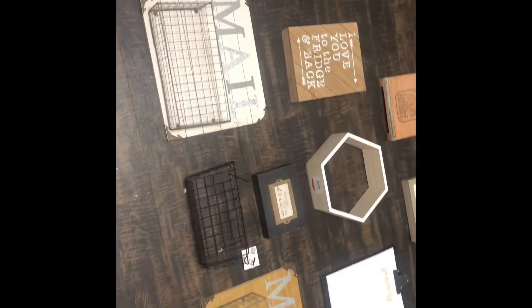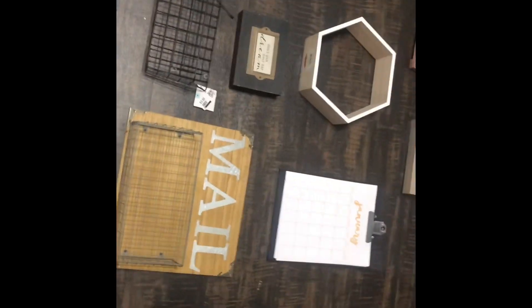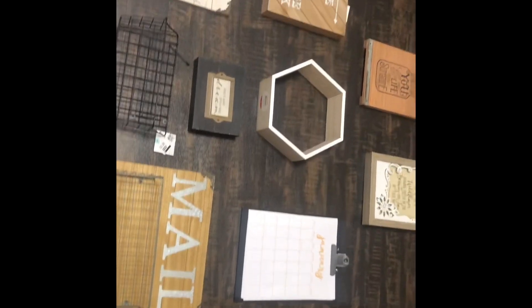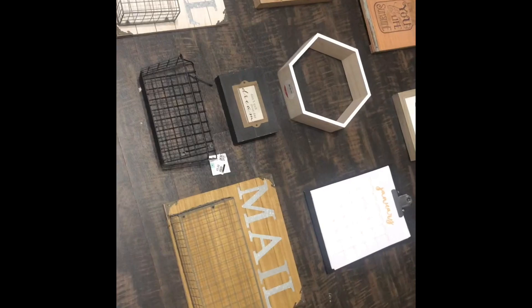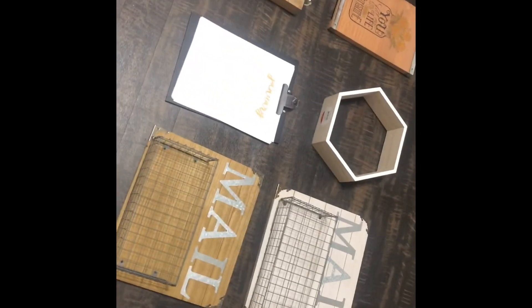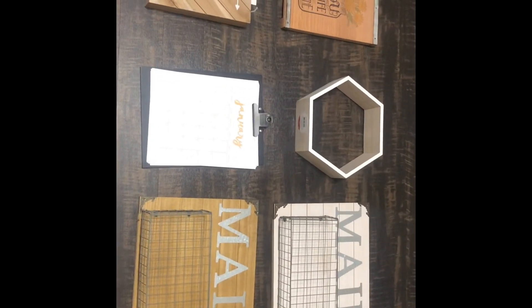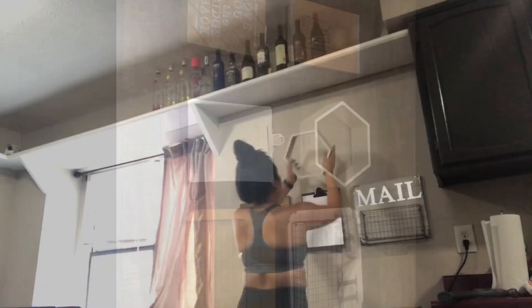That way I get an idea of what it's going to look like. This is the kind of layout I came up with really quickly. I think I like it but I'm not 100% sure — I might shuffle it around. I'm thinking about maybe putting one mail bin on top of the other. I'll redo it real quick and show y'all what I came up with, because I feel like the other one had too much going on. This is just going to be a smaller organized station. I think this is what I'm going to go with, and I'll put it on the wall and let you guys see what it looks like after.